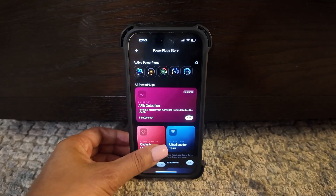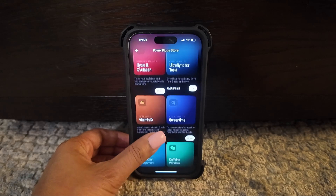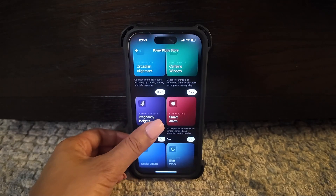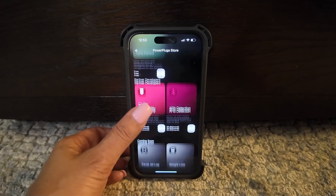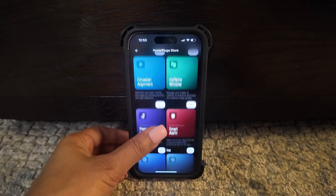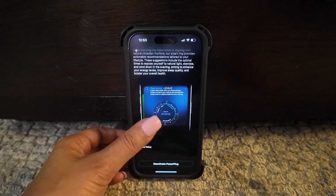What makes it unique is something called PowerPlugs. These are plugins for the main app you can download to get a more personalized experience. They range from things like caffeine window, advising of the best time to consume caffeine, to vitamin D, screen time, circadian rhythm, menstrual cycle tracking, and more. There are even more specific ones catered to your circumstances, like new parent, pregnancy mode, and shift work. Most of them are free, but there are some that do require a small monthly fee, like AFib detection.